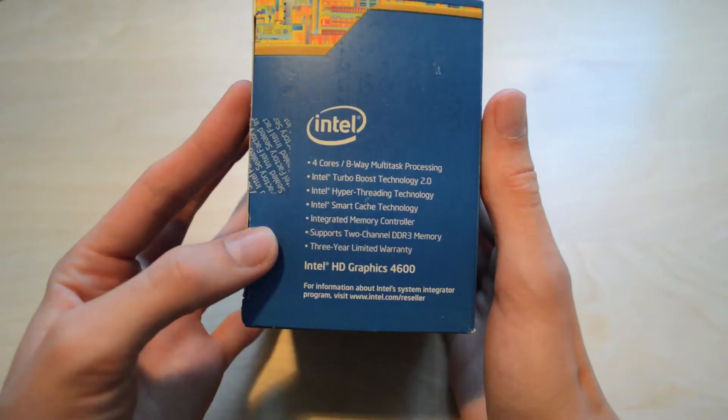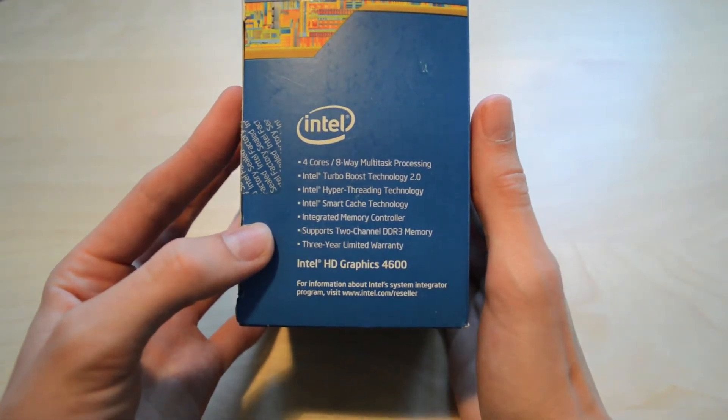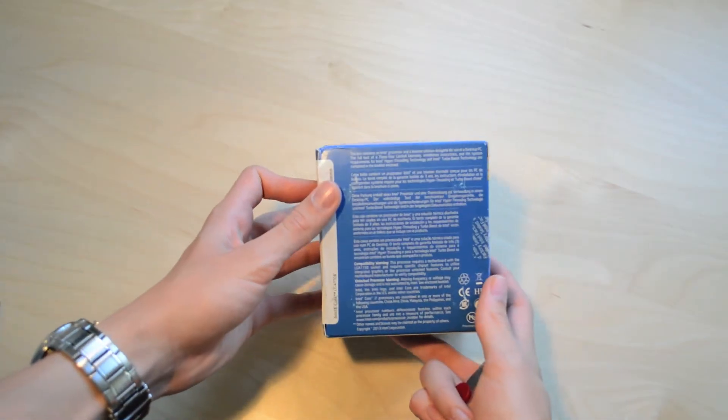On the side of the box there you've got some key information: the fact that it's quad core, it has 8 threads, and other things such as it has built-in HD graphics from Intel, which is nice.